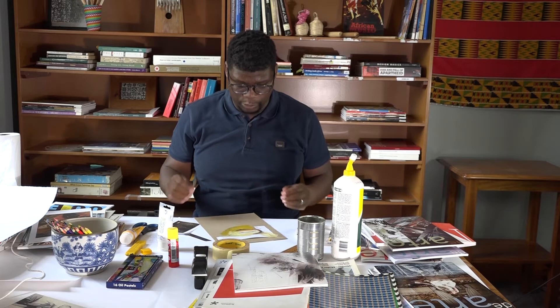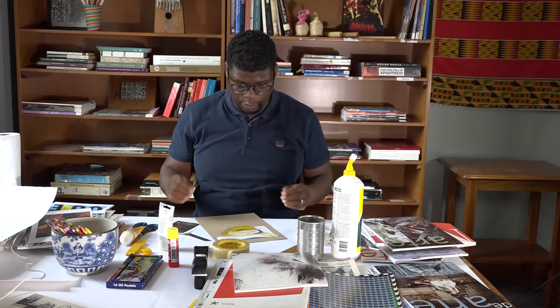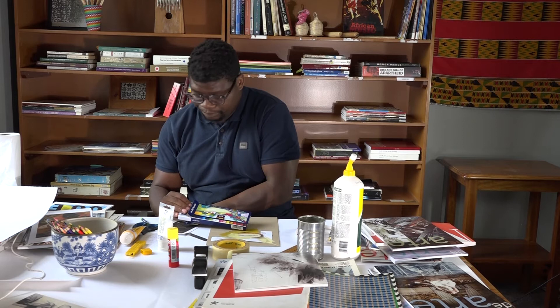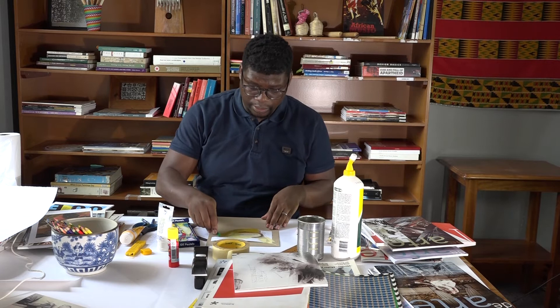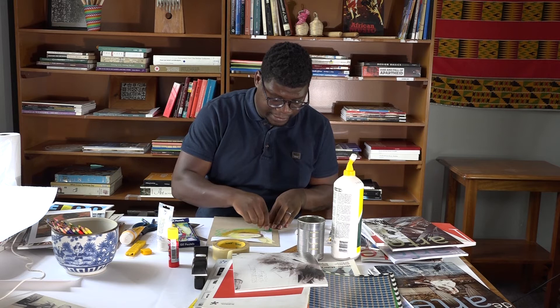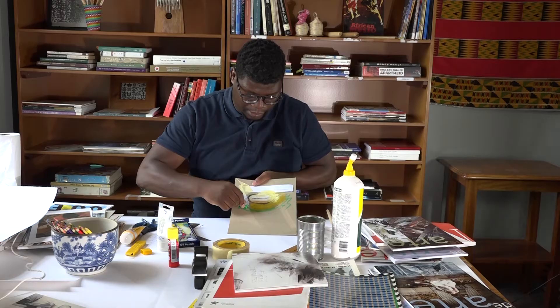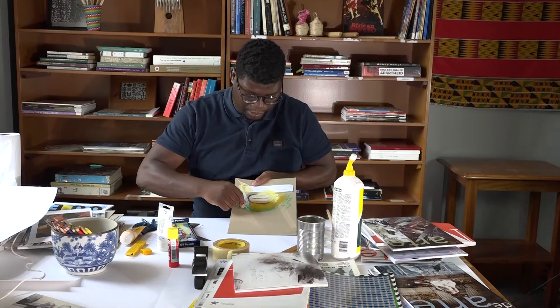You can even draw onto the surface. Collage is not strictly a vector-based subject — you can do drawings onto there to support what you're working with. I'm applying this crayon onto the surface, and what it does is it gives me another form of information that I can take away. You can add onto the surface, but also you can subtract from the surface and create an interesting dialogue between your different materials.